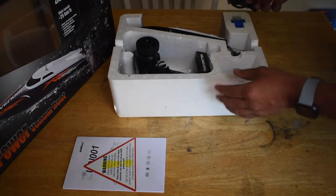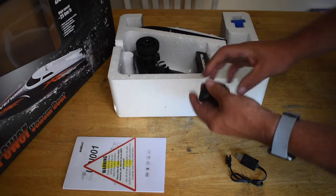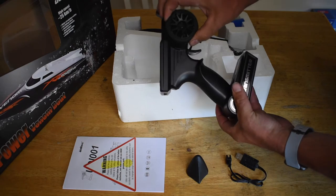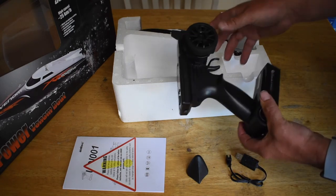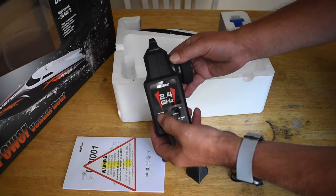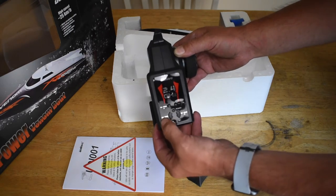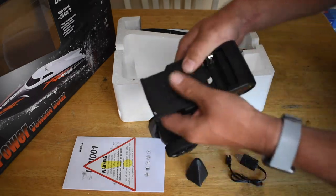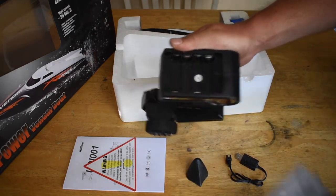Here we have a USB charger, a nose cone for the boat, and a really nice looking transmitter with foam padded steering wheel. All the trim controls are up top — throttle trim for high and low, and steering trim for left and right. There's also an on/off button, and it takes four AA batteries.